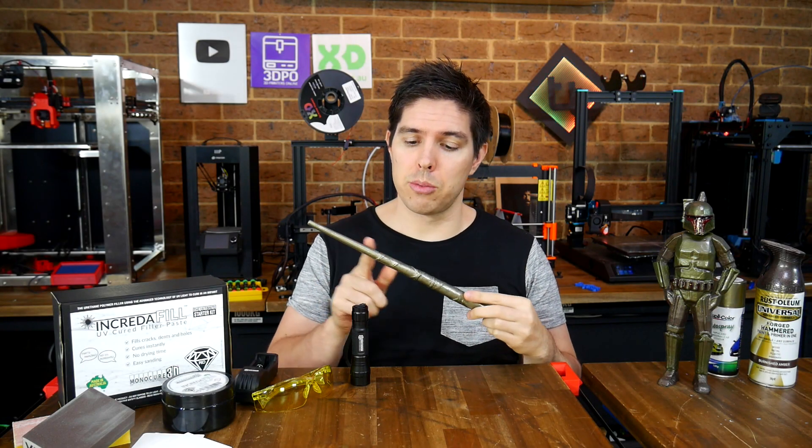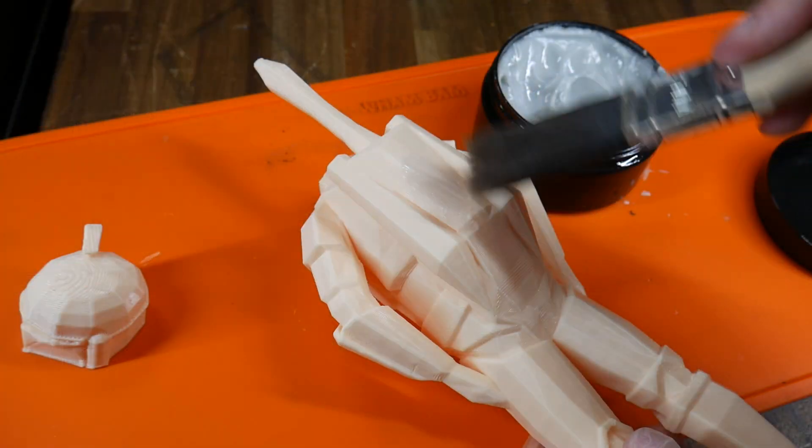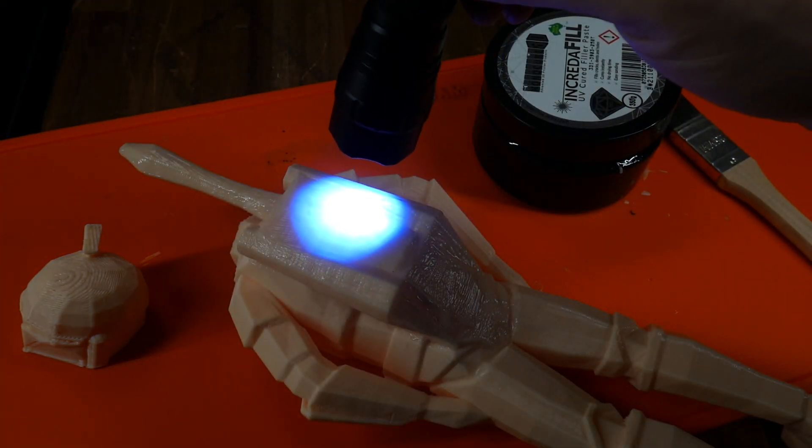Are you looking for a great way to remove layer lines from 3D prints? Today we're trying out Incredifil Putty, which is cured with the power of UV light.